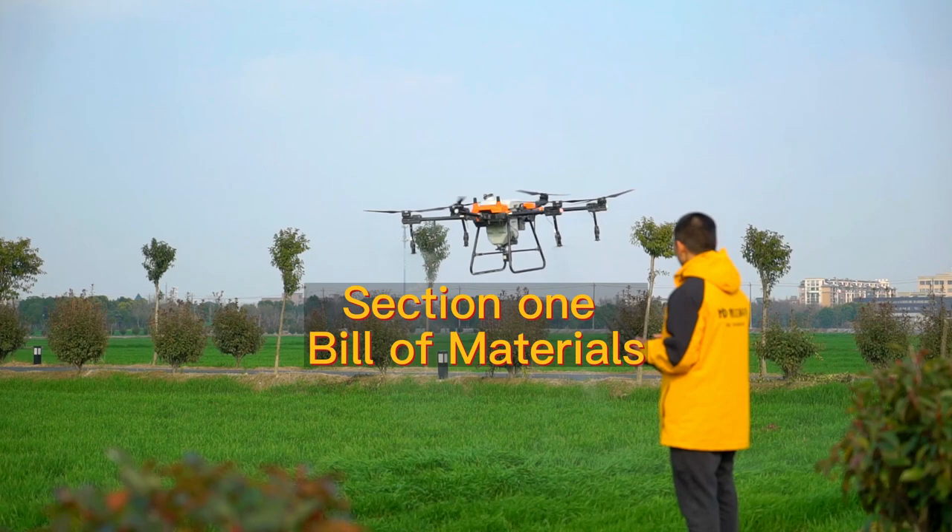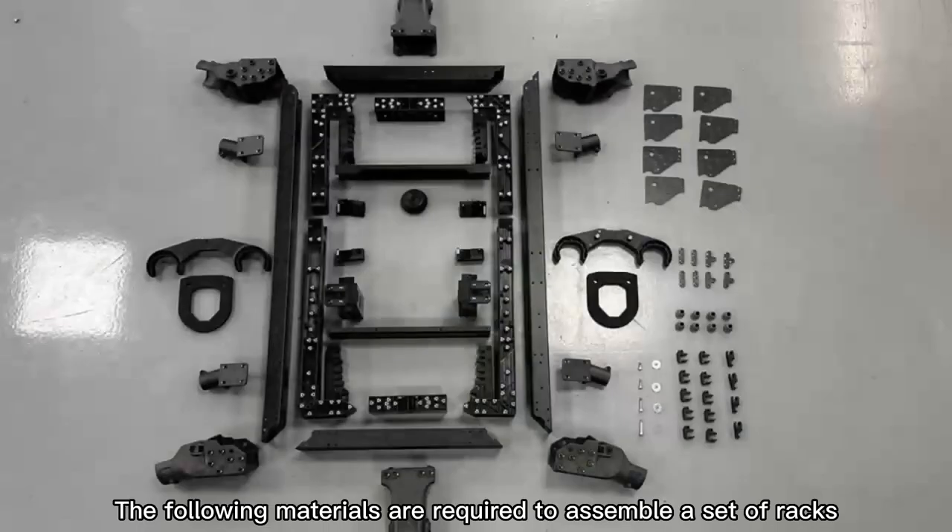Section 1: Peer of Materials. The following materials are required to assemble a set of racks.